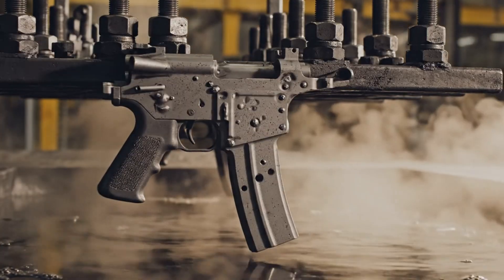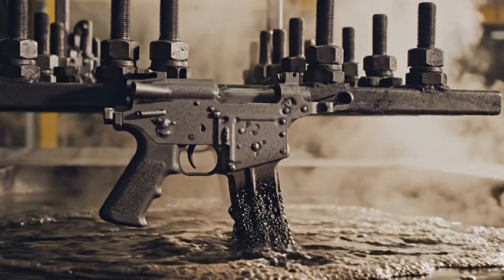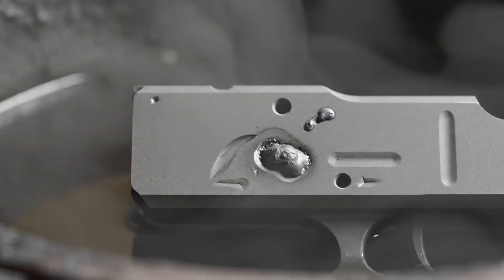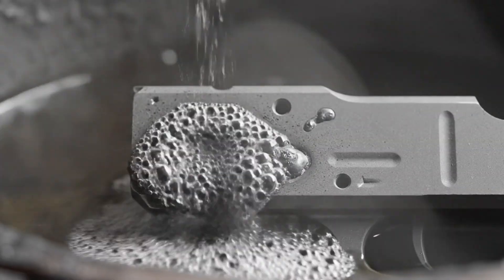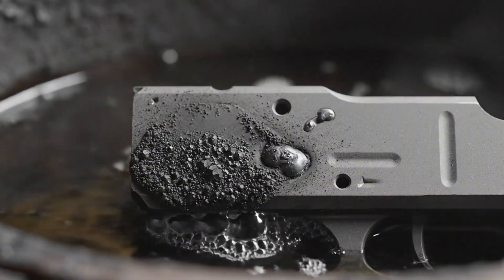The baptismal moment as the Uzi receivers descend into the superheated phosphating solution. This is the alchemical baptism, where the sandblasted steel reacts, forming a durable, corrosion-resistant coating.